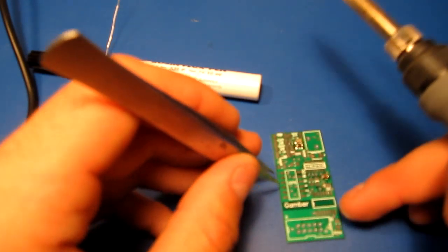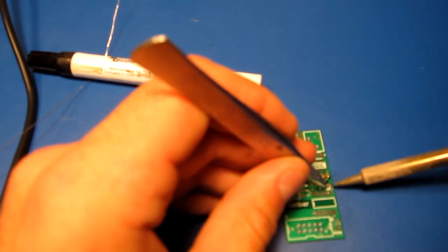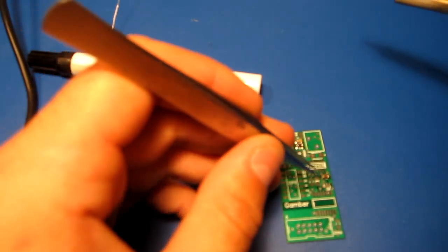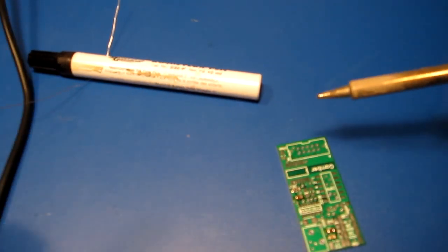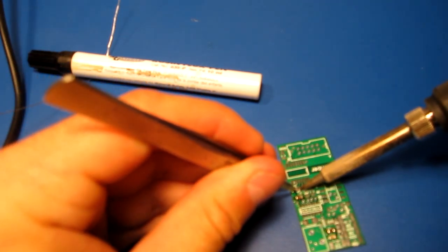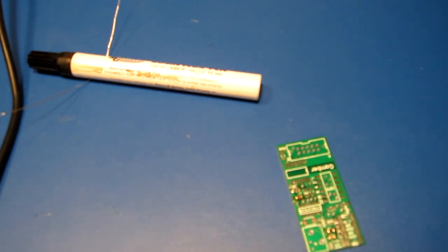That one's a bit off center. I think I'll shuffle it over. Okay, that's looking good.